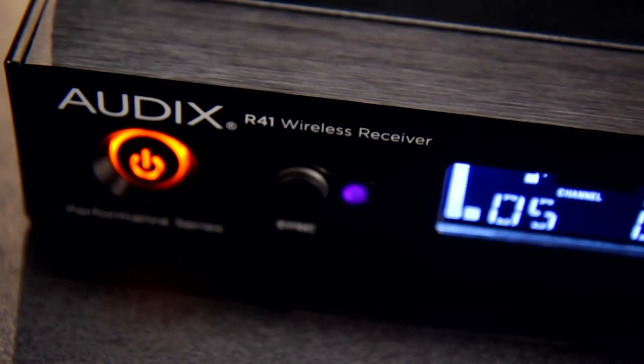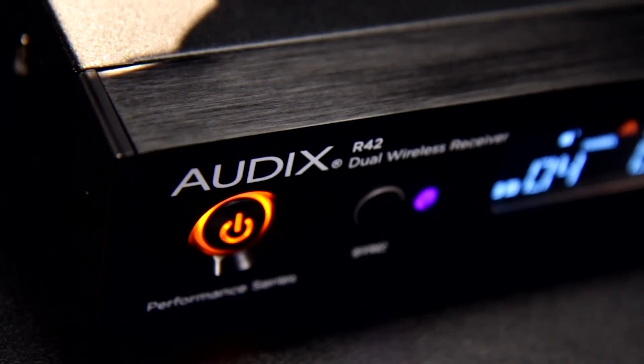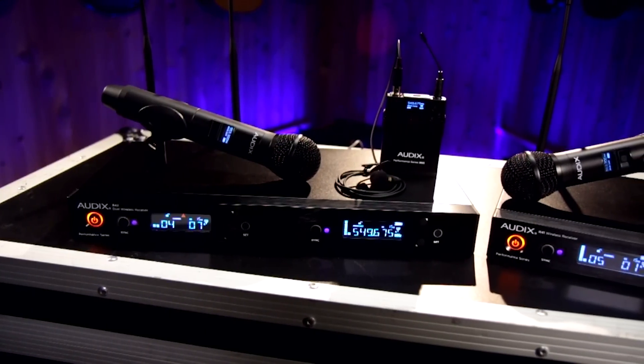The Audix Performance Series features both the R41 and R42 wireless receivers. Both units feature all-metal construction on the transmitters and receivers and feature an easy-to-view, high-contrast display.